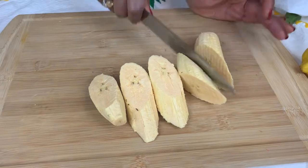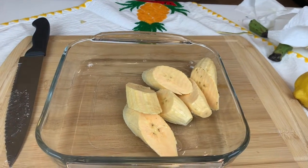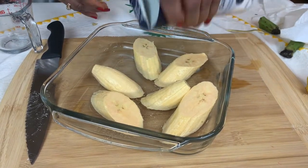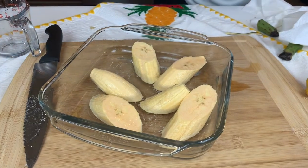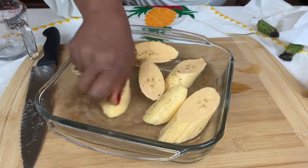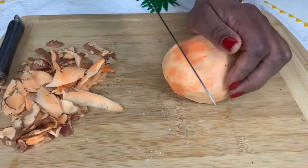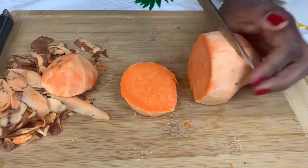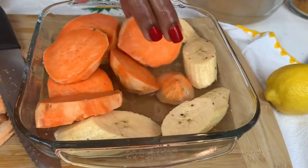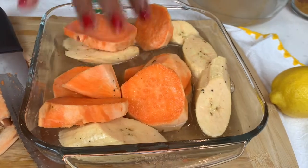I'm cutting the plantain into several pieces and soaking them in water. I add a little salt and black pepper to the water, because after the first fry I'll press the plantain and put it back in this same seasoned water. For the sweet potato, which I've already peeled, I'm cutting it in round slices for a nice presentation. I add it to the same salt and pepper water to give it good flavor before frying.